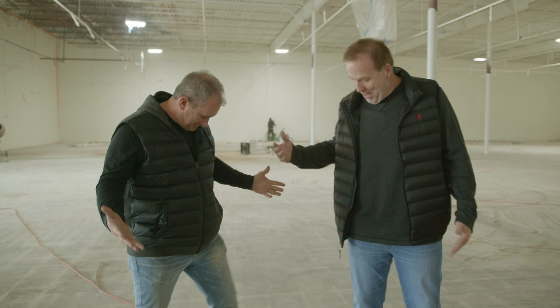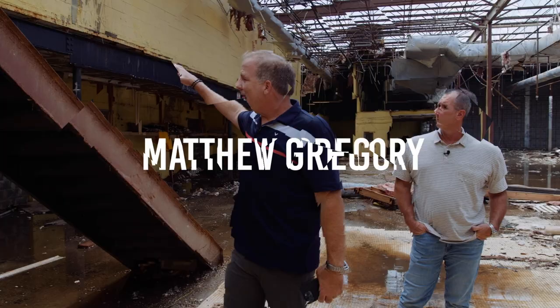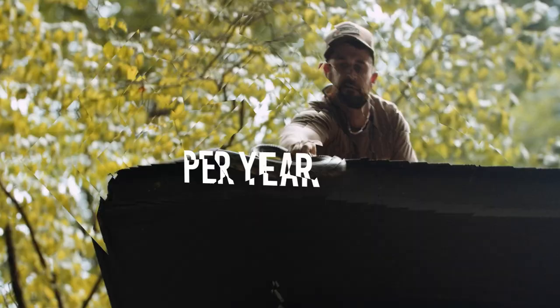Me and Clyde are not only partners, but we dress alike now. Yes, exactly right. This was planned. Yes, that's funny actually.